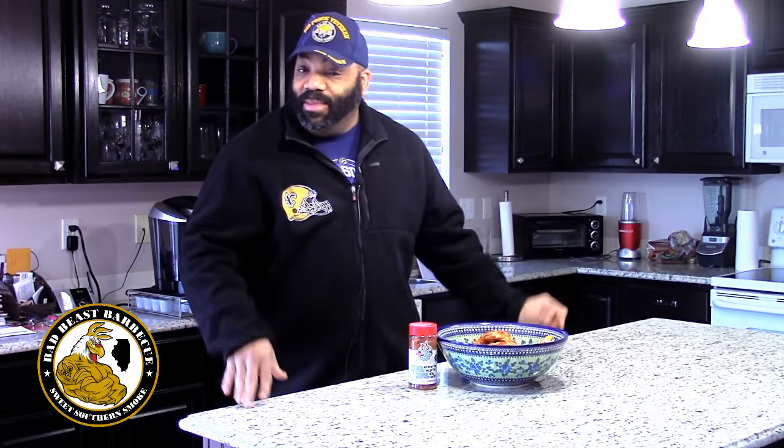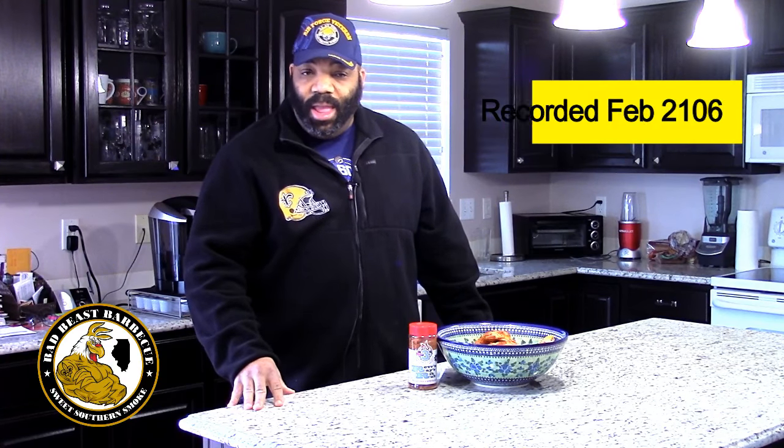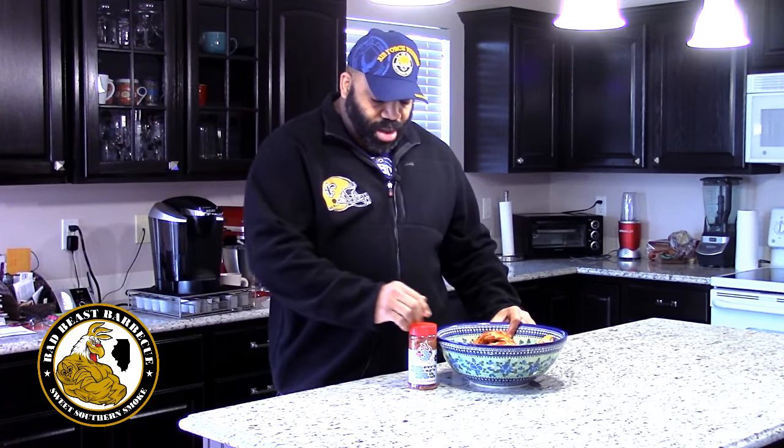Hey, what's going on YouTube? Welcome back to Bad Beasts BBQ. I'm your host Darryl Smith, and yep, I'm in a fleece because it's about 35-40 degrees outside, but we're not going to let that stop us from doing a simple smoke today. We're going to be smoking some leg quarters we have here.